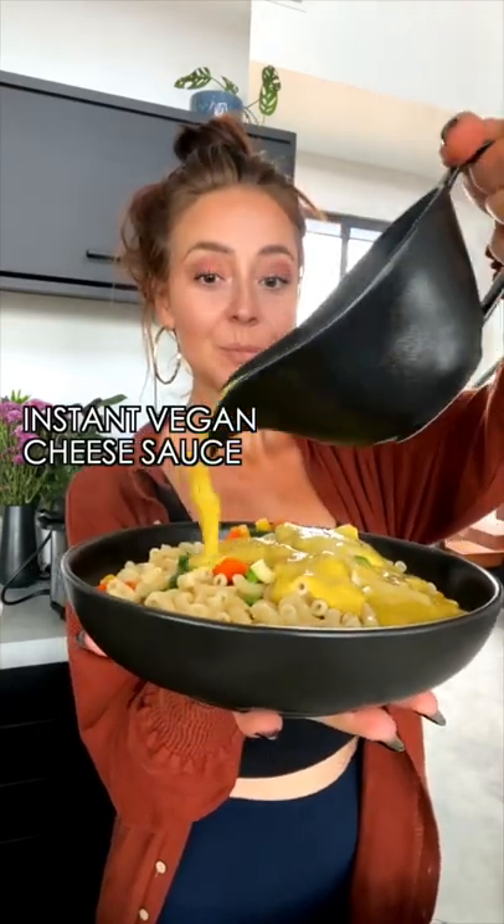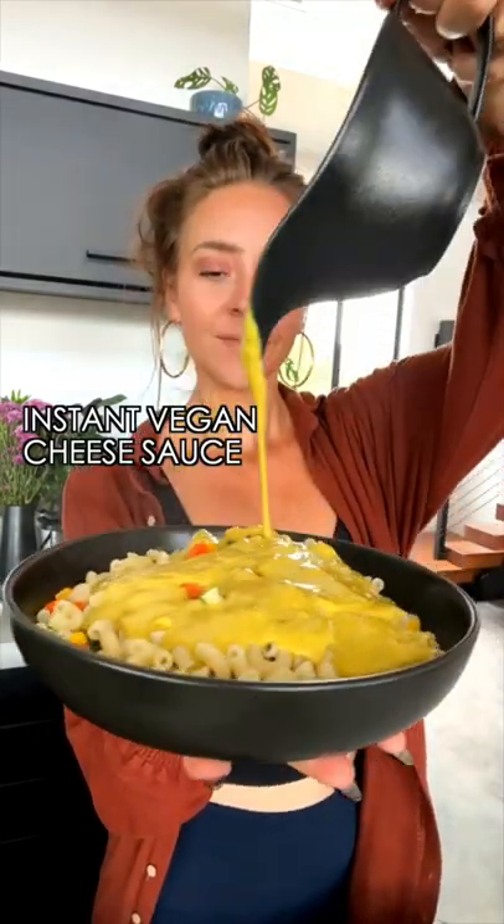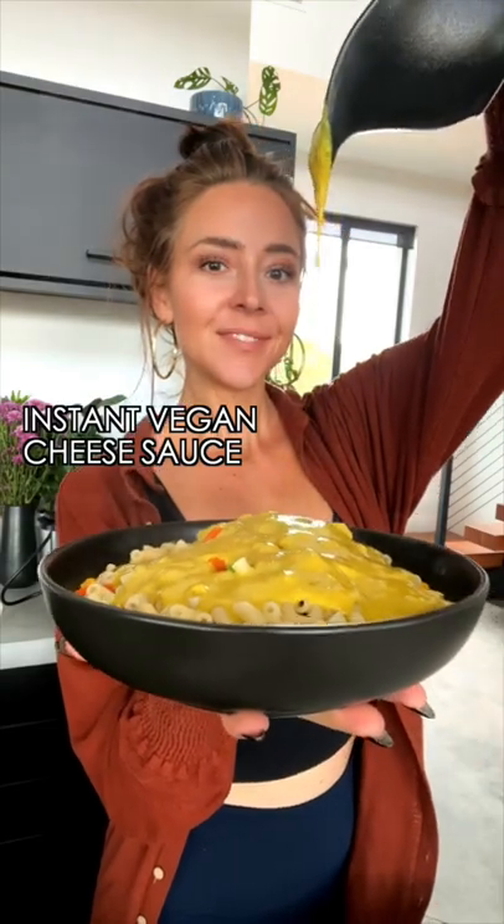Get ready for this one guys. Today we're going to be making instant vegan cheese sauce. You guys love my instant vegan gravy so much, so today we're making cheese sauce.